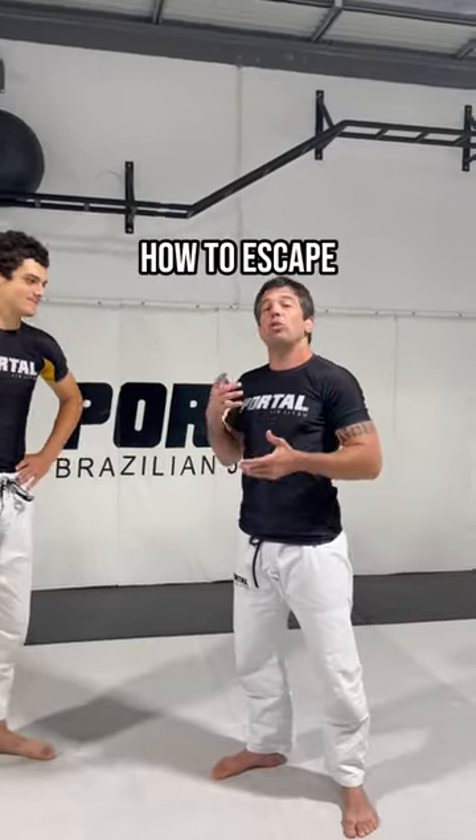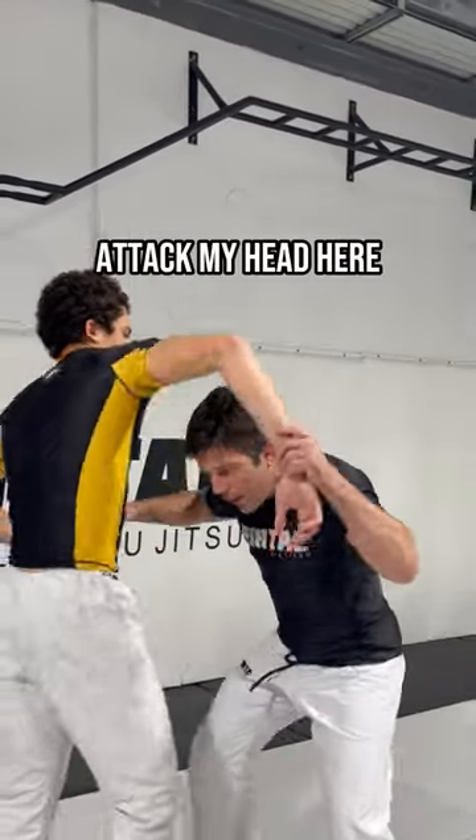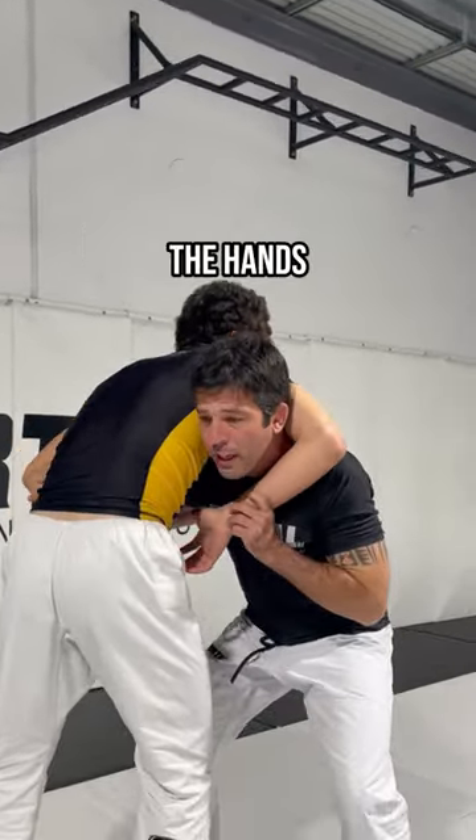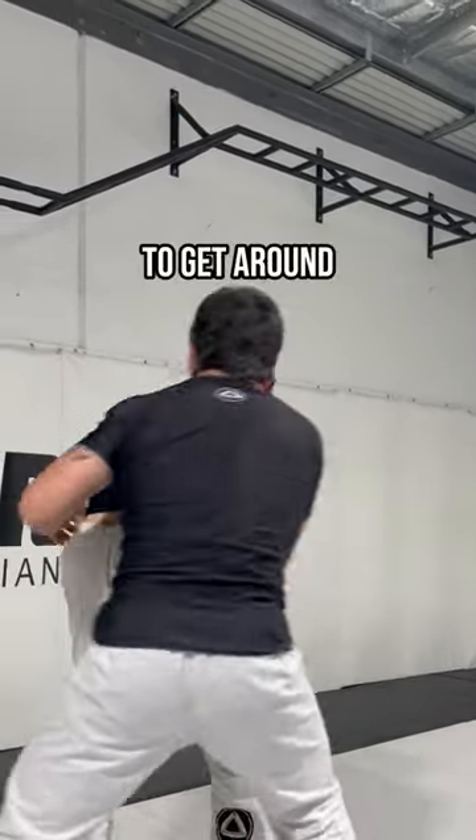Hey guys, I'm here with David. Today we're gonna demonstrate how to escape from the guillotine. So the guy will attack my head here, my neck. Before he connects the hands, it's important to get a good base posture. Look to the sky to get around.